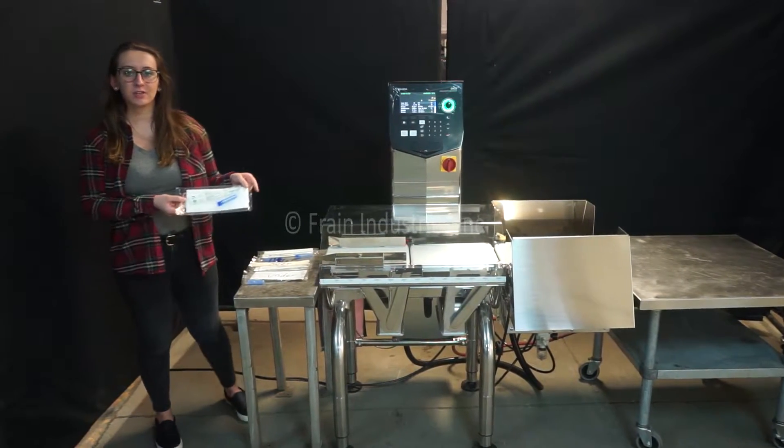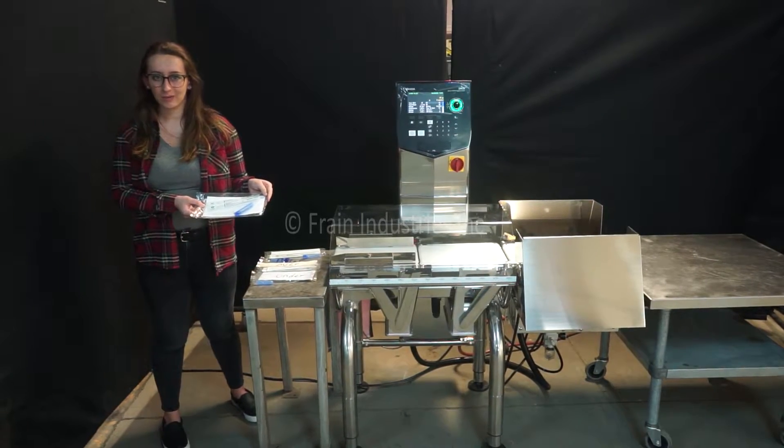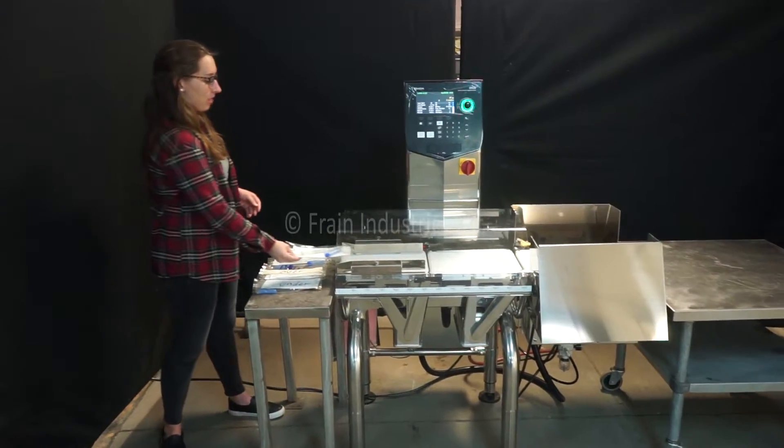Today we'll be testing this product for proper weight, underweight, and overweight.